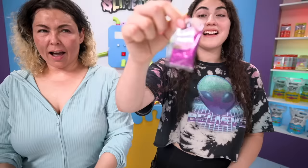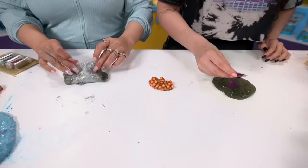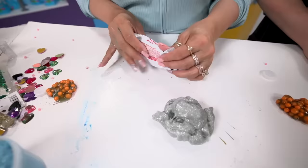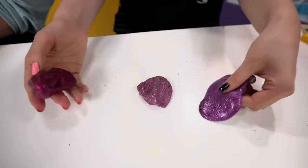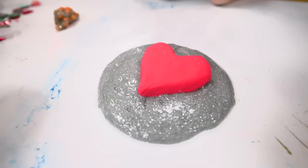I'm going to add this purple glitter and add more, hopefully it turns purple. It turned out super pretty - I love it, it's all sparkly. I'm going to use Crayola model magic clay and make little hearts around it. I actually used more glitters from the glitter pack - different colors - and I made a galaxy slime! It's all glittery with a red heart.